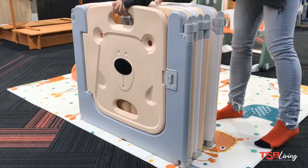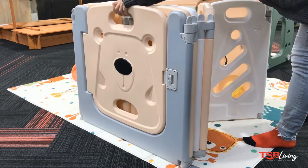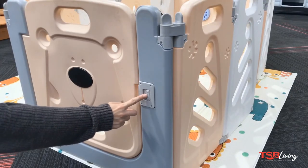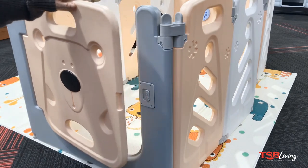When set up fully, this will measure 108 by 108cm and 65cm high. This consists of 8 side panels, a door with a safety lock, and a play panel.